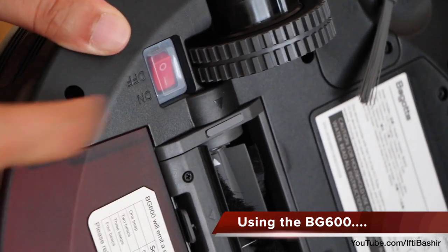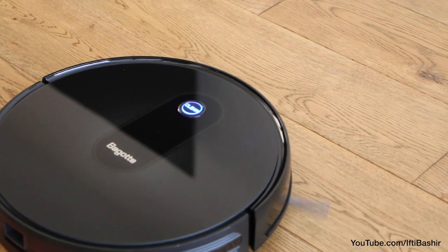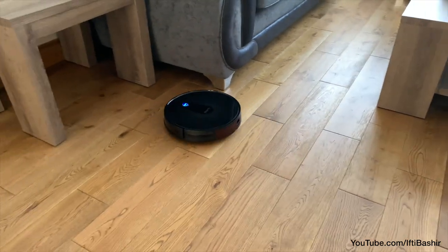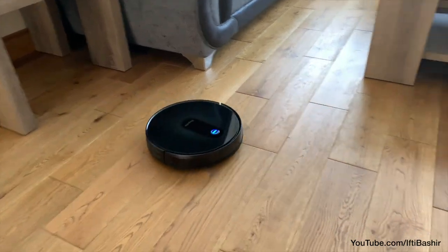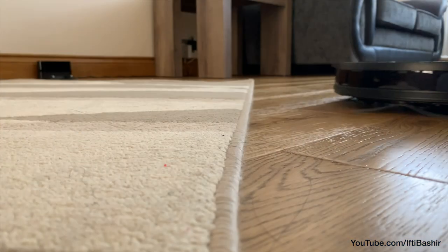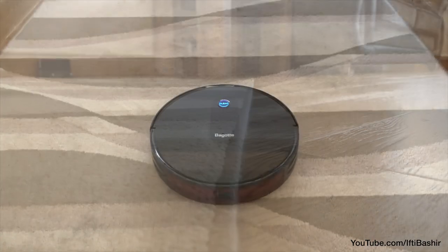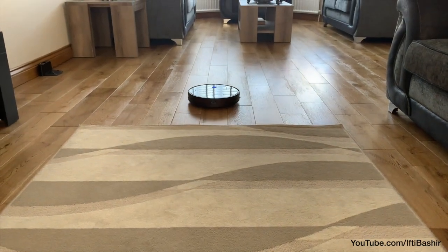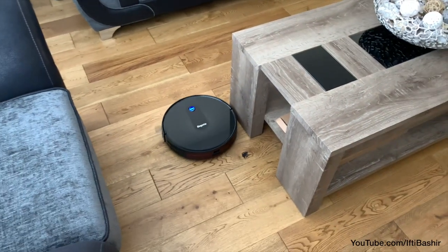One of the most important aspects of any robot vacuum is the suction power it offers, and with the BG600 you have access to 1500PA of power. For a robot vacuum that's quite a lot, providing the ability to clean all kinds of different surfaces, such as harder floors as well as carpets and other thick surfaces without any real issues. You don't need to activate this extra power manually either. When the vacuum is running and encounters a surface that needs extra suction, this power will activate on its own via the sensors, allowing that surface to be cleaned thoroughly and effectively.